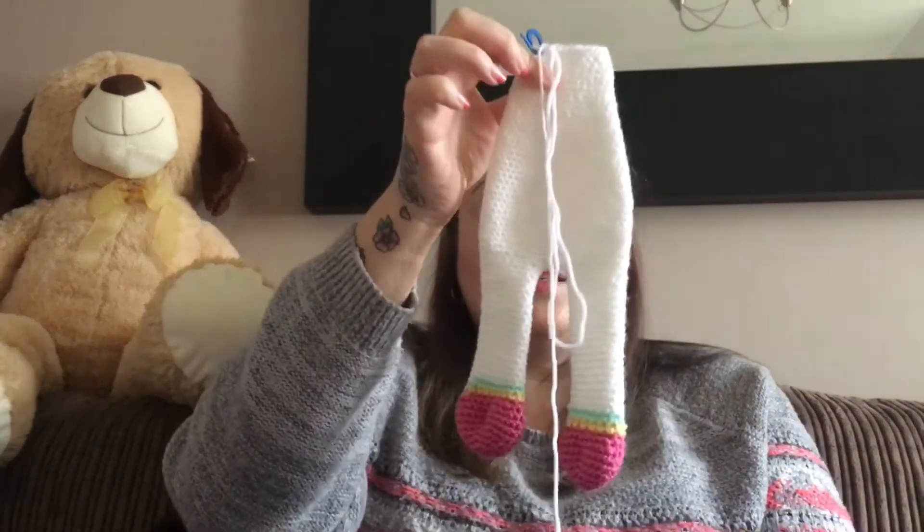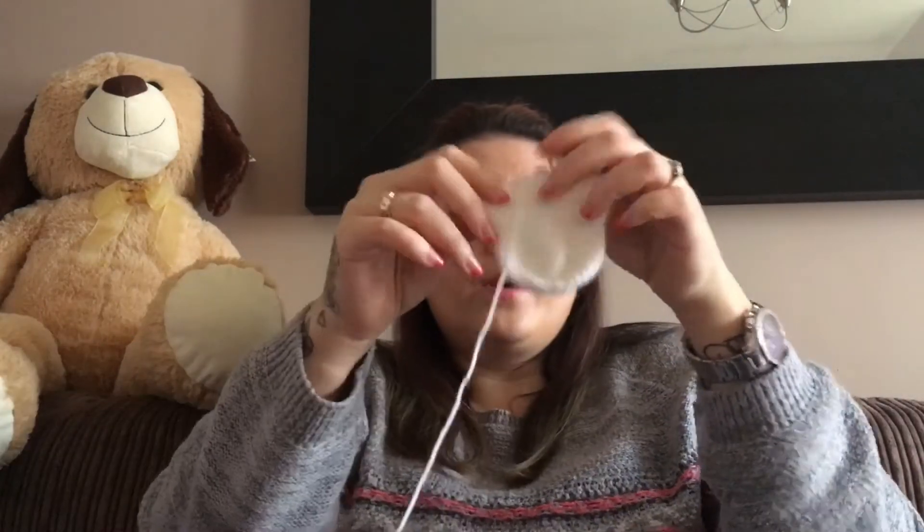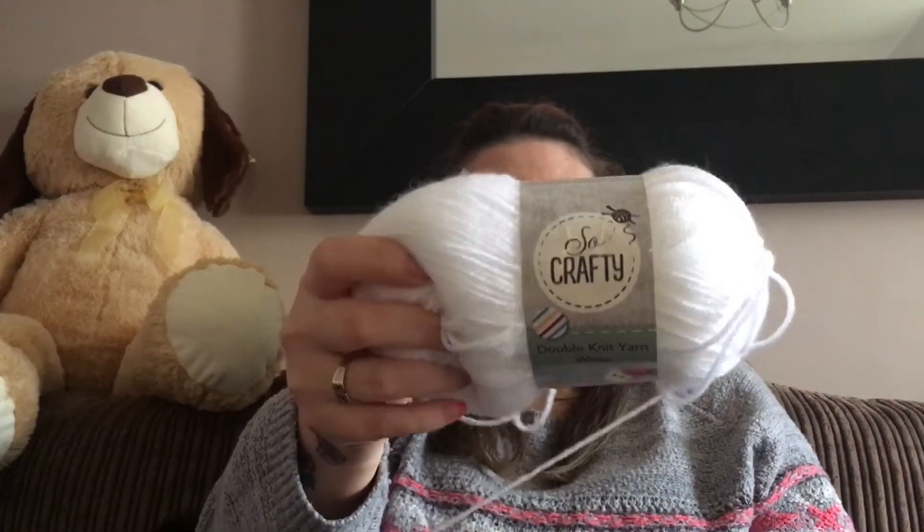I told you that I was working on a unicorn, and if you watch my last video I did show you the pattern I was working on. This is what I've got so far — the legs, the body, and I have got a little bit of the head. I think that will be the nose. I am using the Aldi So Crafty in white with a three and a half millimeter hook.